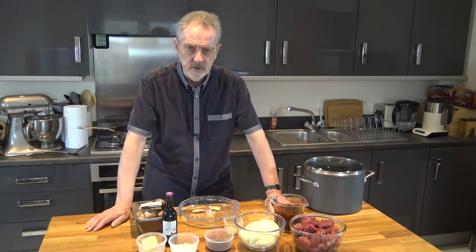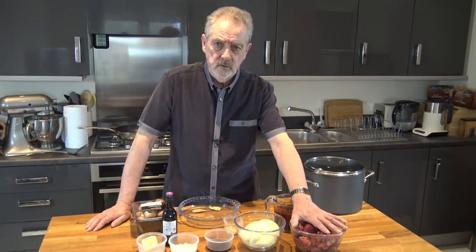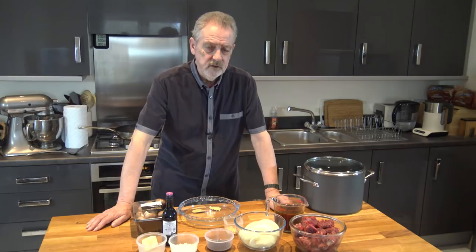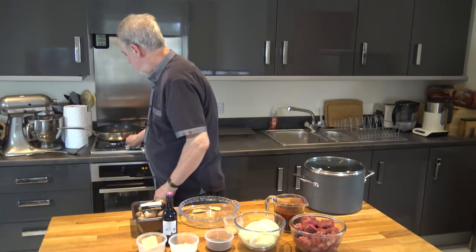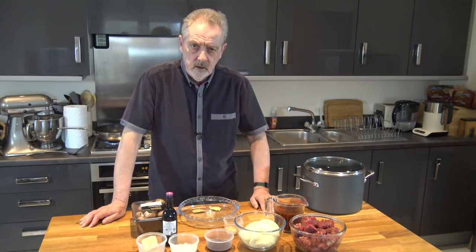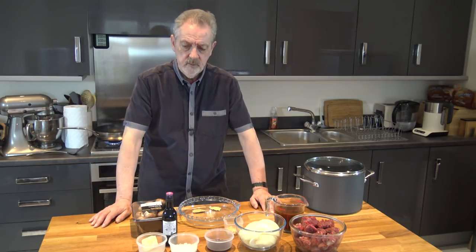The first thing we're going to do is fry off our beef to brown it, and we're going to do that in two stages so that the beef actually fries rather than sautés. Then we're going to mix it with flour. First, heat a couple of tablespoons of oil in a frying pan — I'll be back when I'm ready to put the meat in.